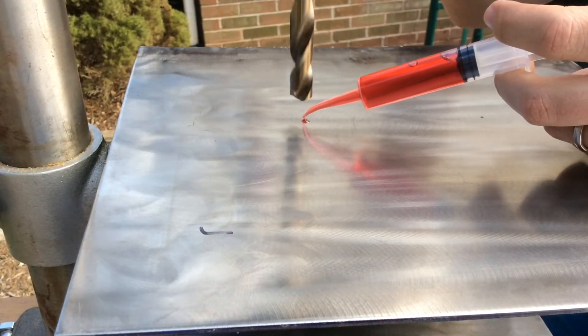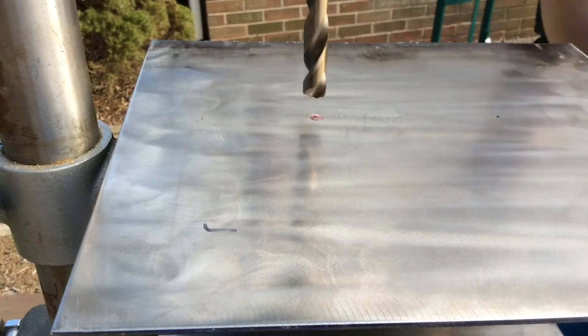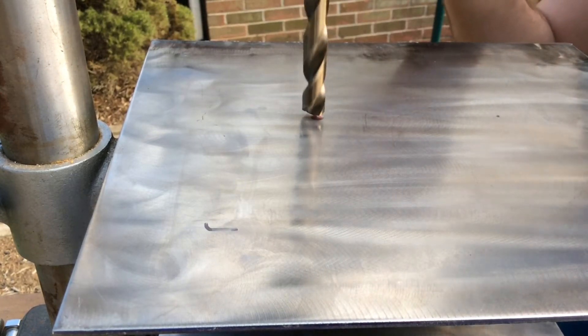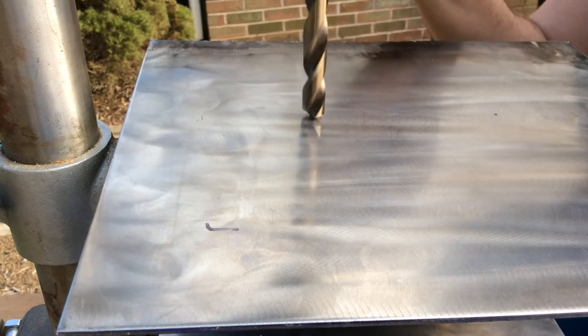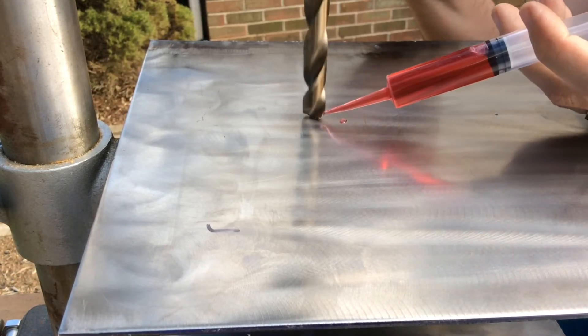Drilling stainless steel does not sound pretty — make sure you wear your ear protection while doing the work. Stainless steel is a really hard metal, but following these simple steps you can drill through it easily. When drilling stainless steel, the things you want to remember are: light and slow.